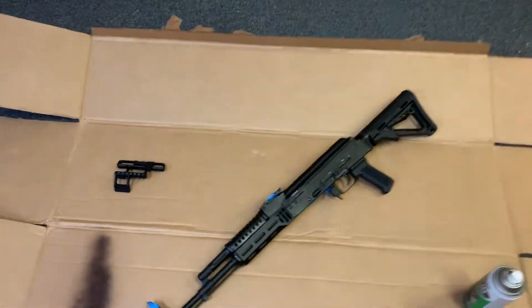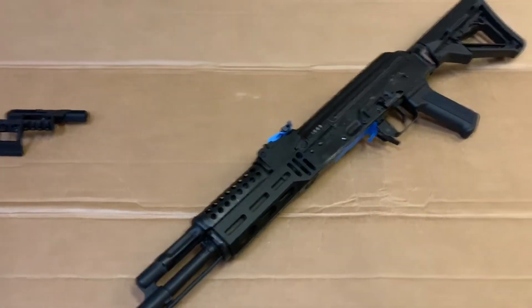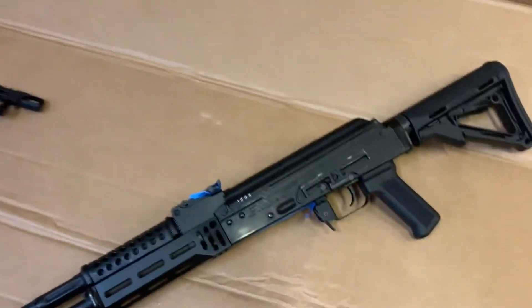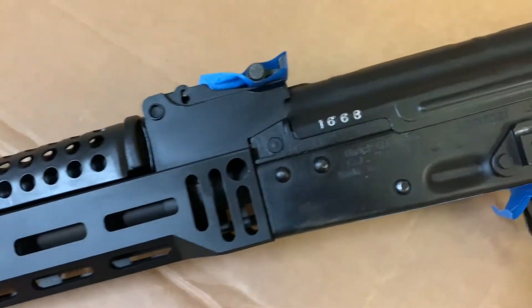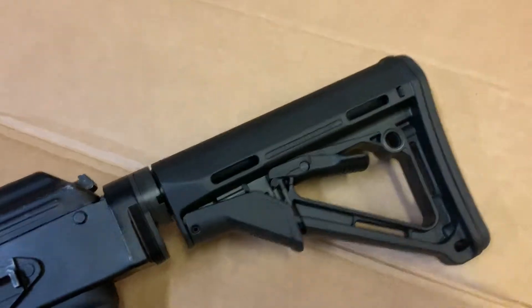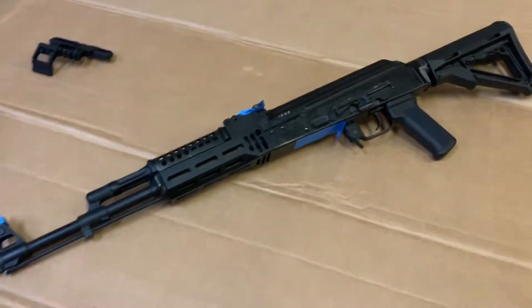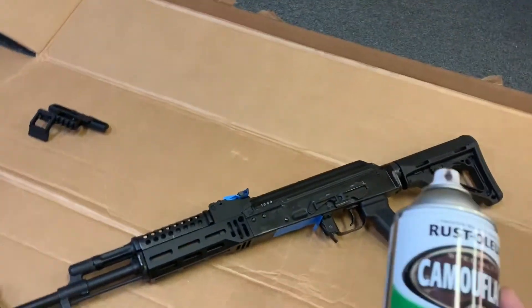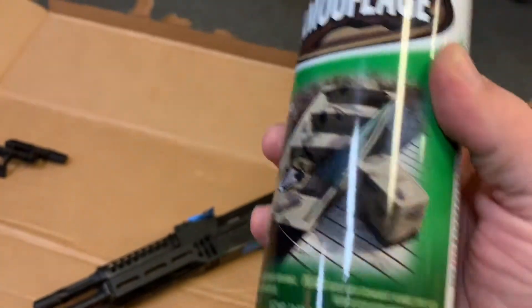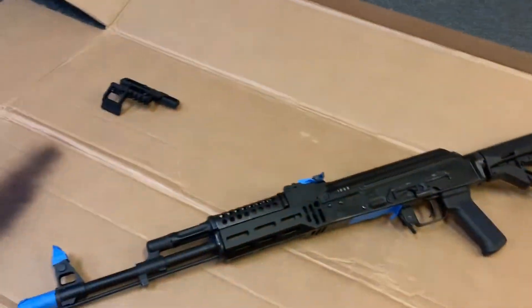We're going to paint another rifle — this time the AK, it's an Arsenal. Just in the prep stage right now, got the mag well covered up, the rear irons, the front irons, and a muzzle device. Going to start with the Storm earth brown — they call it earth brown — that'll be the base coat.